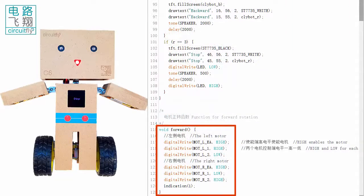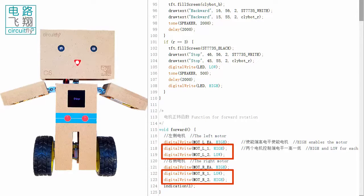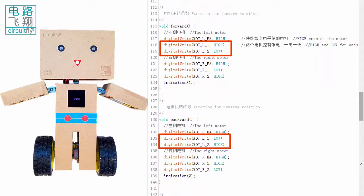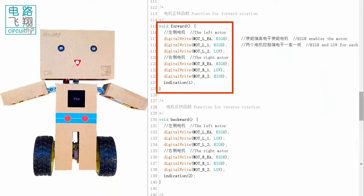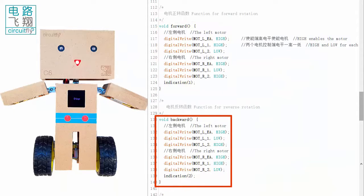In the forward function, both enable ports are set to high. Two motor pins are given opposite states. The polarity on the two motor pins is reversed in the backward function. We can see that the forward function drives Clibor C6 moving forward, and the backward function drives it moving backward.